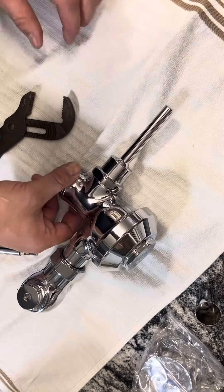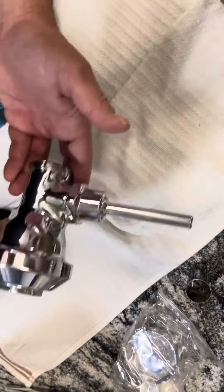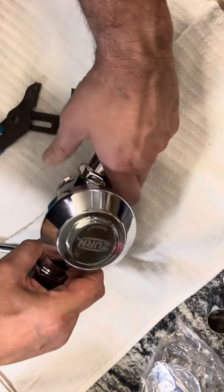As you're doing that, you always want to put a backer wrench on the base over here to make sure that you're not wrenching out the entire body — so you don't wrench it out like this as you're trying to turn it off. I have this hand tight, and we would take this off.